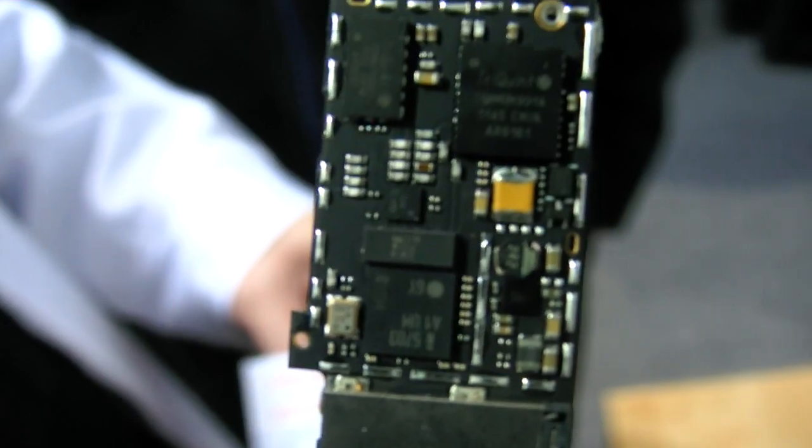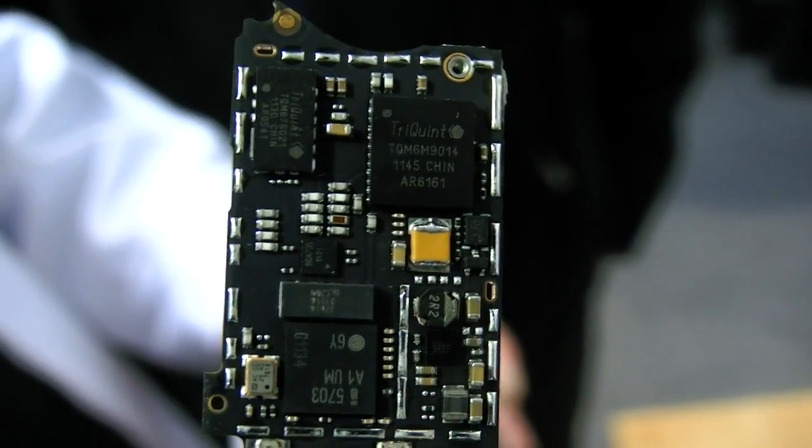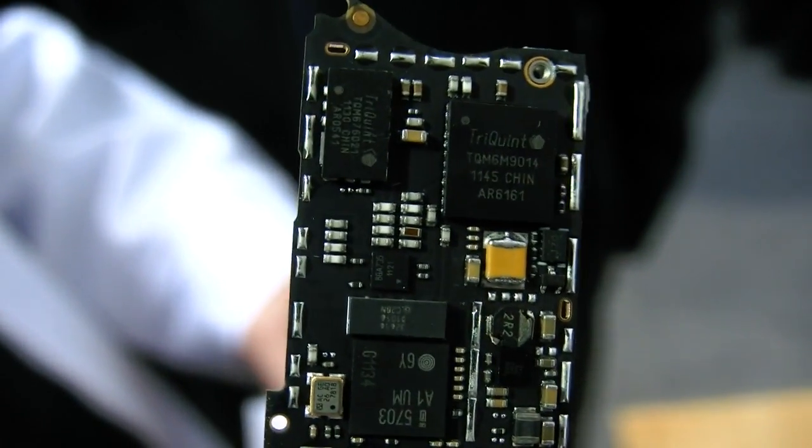And that is the baseband. There's all kinds of hardware stuff over there. And the Wi-Fi, Bluetooth, G-sensor, and GPS.